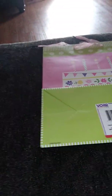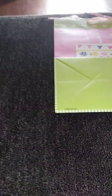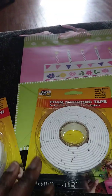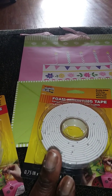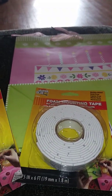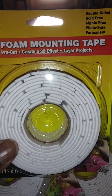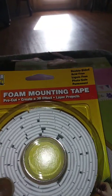To start with the haul — usually when I go into Dollar Tree they have these foam mounting tapes, and I love using them on my birthday cards to pop up something for a 3D dimension kind of look. So I'm going to throw one of these in her bag. You get quite a bit and they last a good while, but I still get them because who knows when they're not going to carry them anymore. I bought three of those.